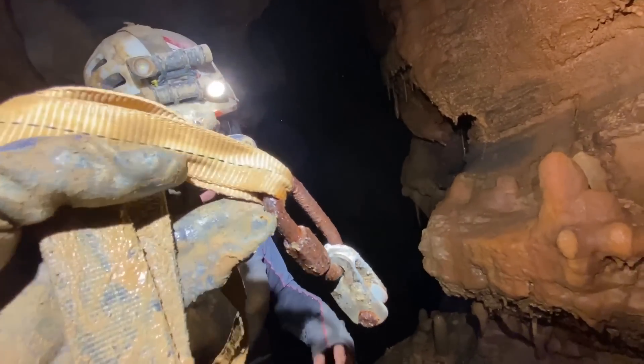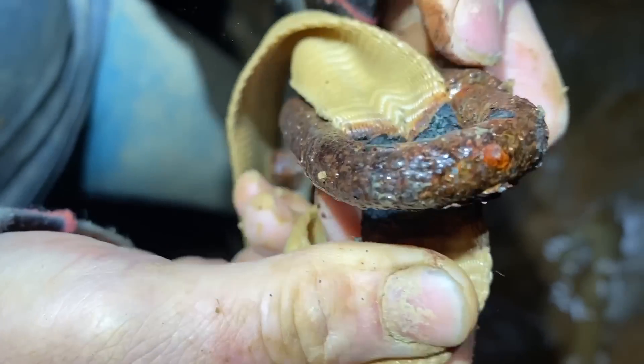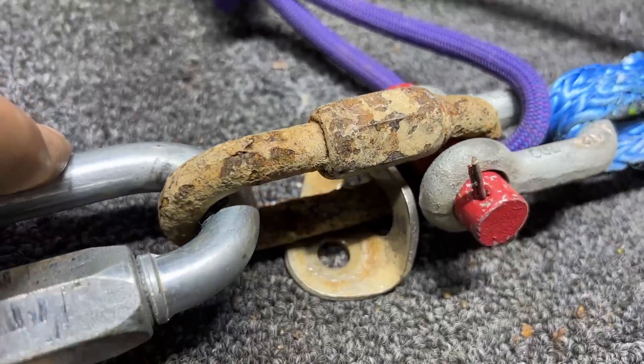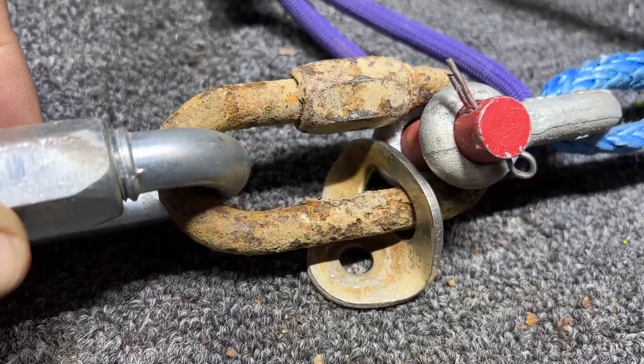And in this episode, we are brake testing that anchor, the quick link, the pulley, and everything we found up there, plus other quick links that were found in the other TAG — Tennessee, Alabama, Georgia area in other caves. They look super rusty, super gross, and we're going to find out how strong they are in this episode.